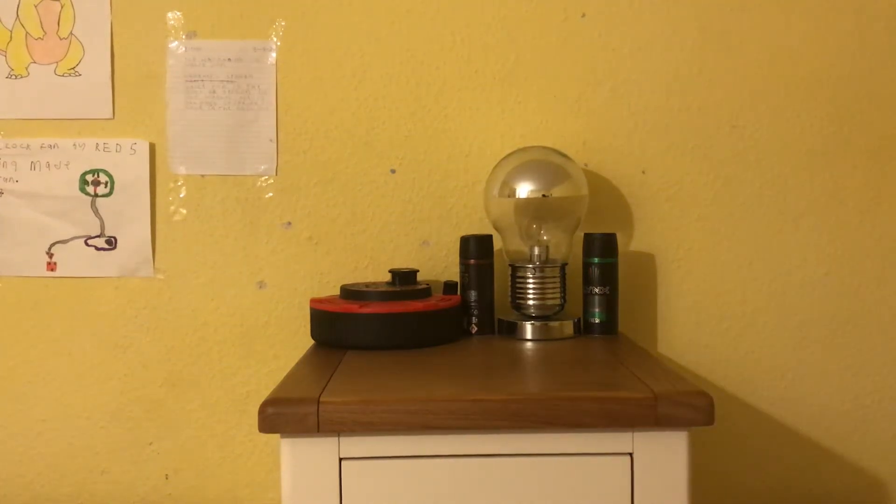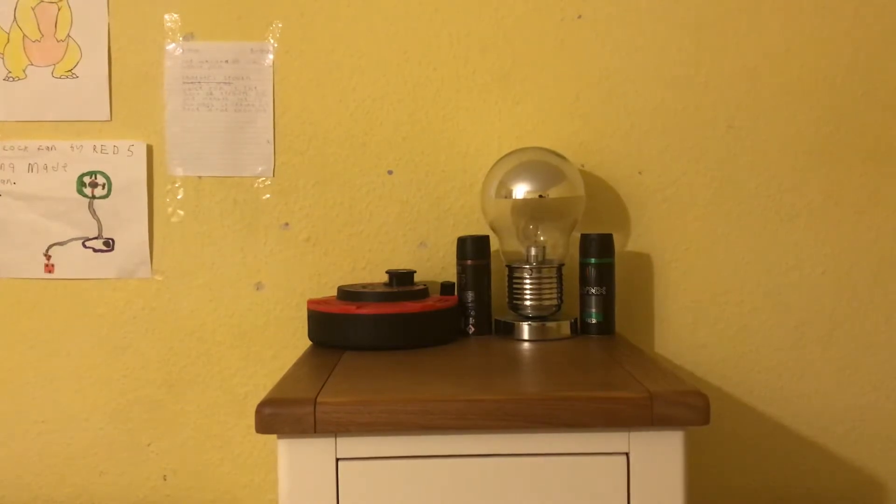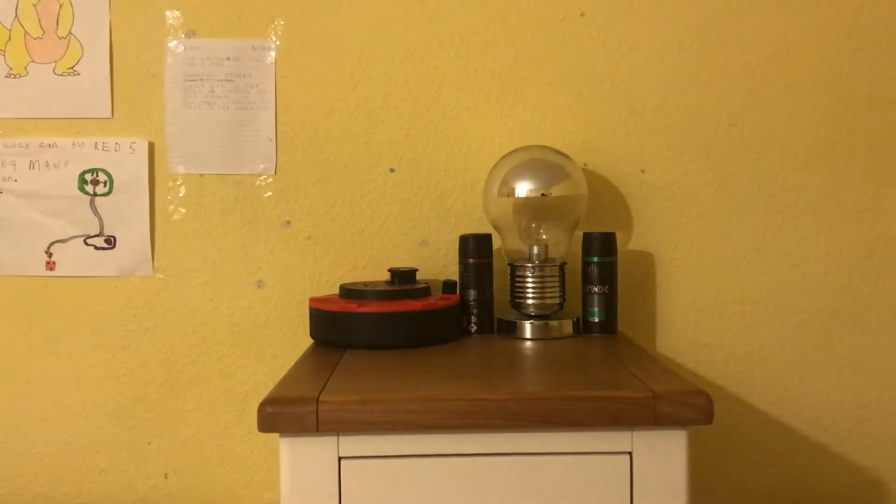Alright guys, here is part one out of four for today, but it's part one out of two for the unboxing and assembly video. I got two new fans yesterday but they came really late, so I didn't have a chance to unbox and assemble them. Here's the first one.